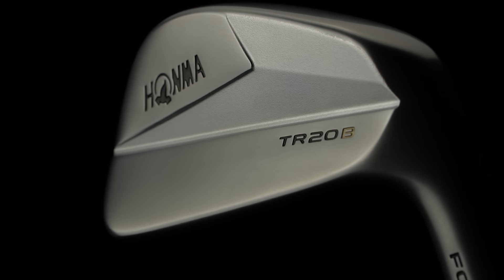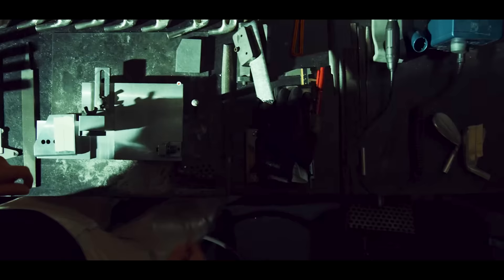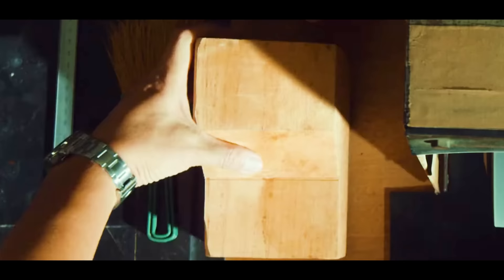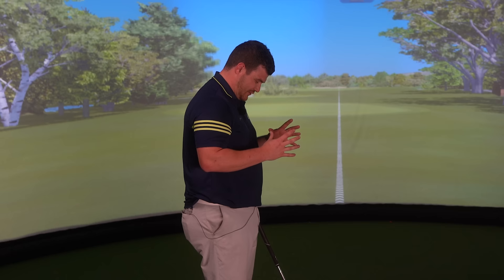Let's talk about the eye candy, and it is eye candy. Honmar's very own expert craftsman Takumi has created some rather outrageous beautiful head shapes in this iron set. Visually, down at the ball, it's everything you would expect to see between your feet. It's just a lovely little package. The shaping of these head profiles is something we can definitely show off throughout this virtual vlog style.